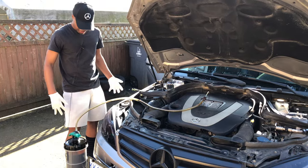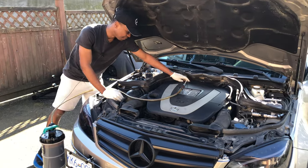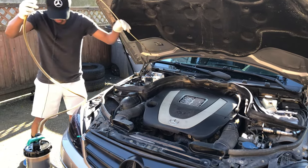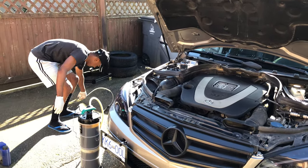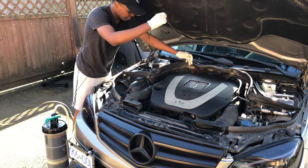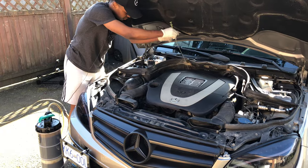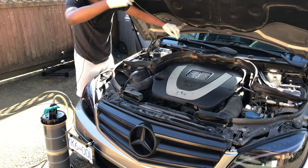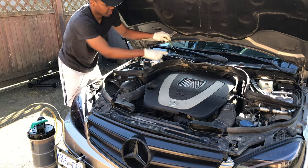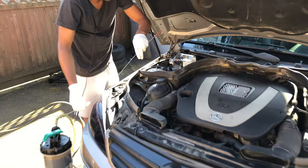My vacuum extractor container is now full with eight liters of old oil, so let's remove the probe pipe. Once you remove the pipe you can set it aside to clean later. Just to verify there's nothing left in the engine, we can check the dipstick — when you bring it out it should be clear, with no oil on it. We'll dip it a second time to confirm, and as you can see it's clear — we have no oil in the engine.